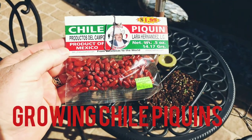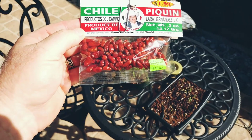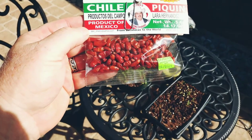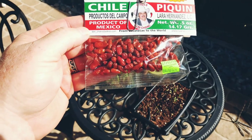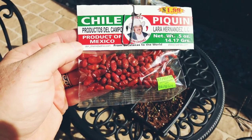I wanted to talk about chili pequin peppers. These are wild peppers that grow all over the south, and if you can't find any bushes, you can buy these at your grocery store or at a Mexican meat market.